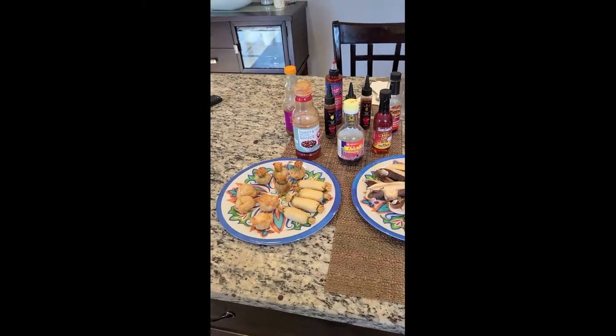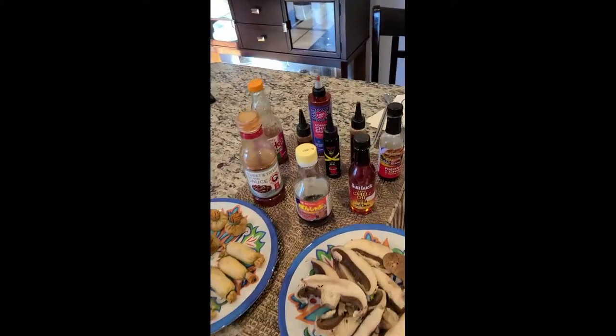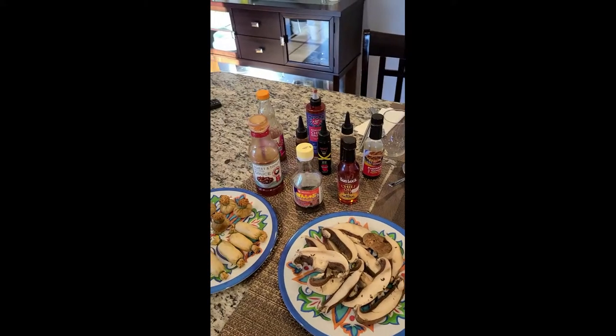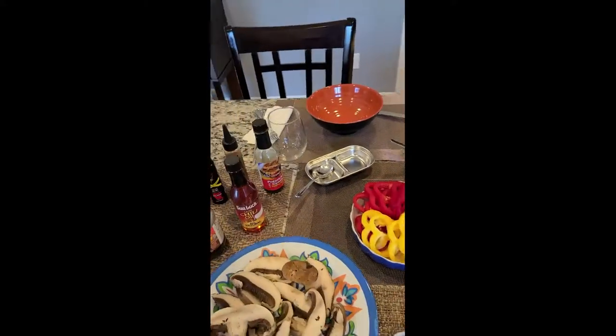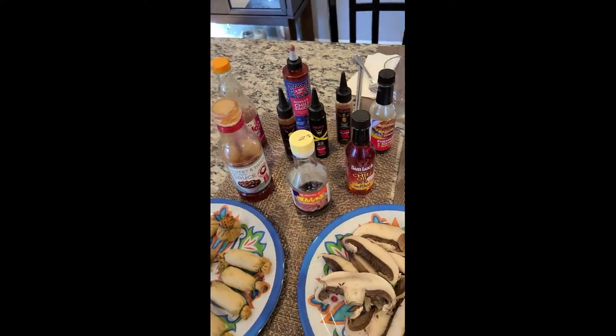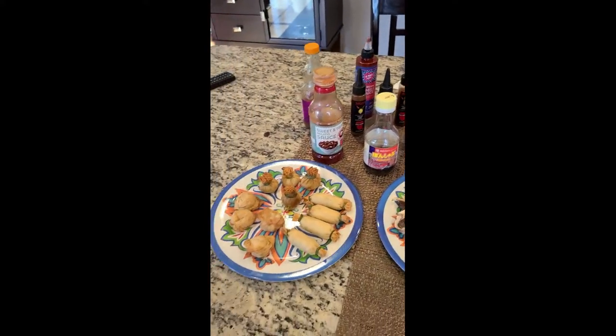Welcome everybody, we're doing a Korean barbecue tonight and I want to show you some of the stuff that we have prepared. Media has prepared, but we're going to all cook together because this is kind of a family thing that you do together and it's a lot of fun. We have different chili sauces, hot sauces, sweet and tangy sauces — a little bit of everything over here.